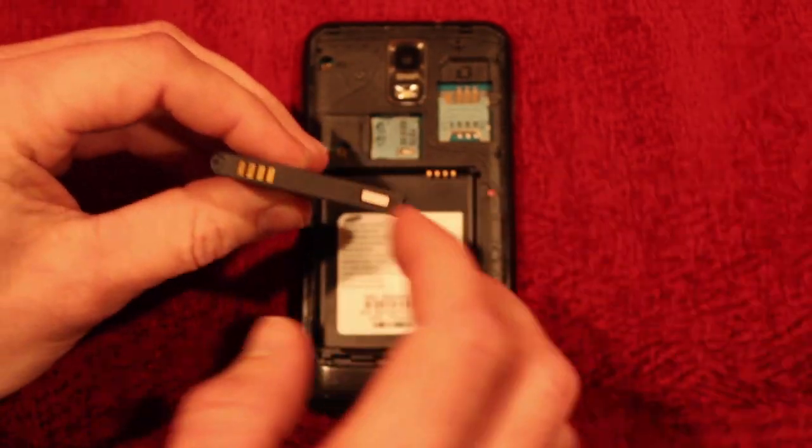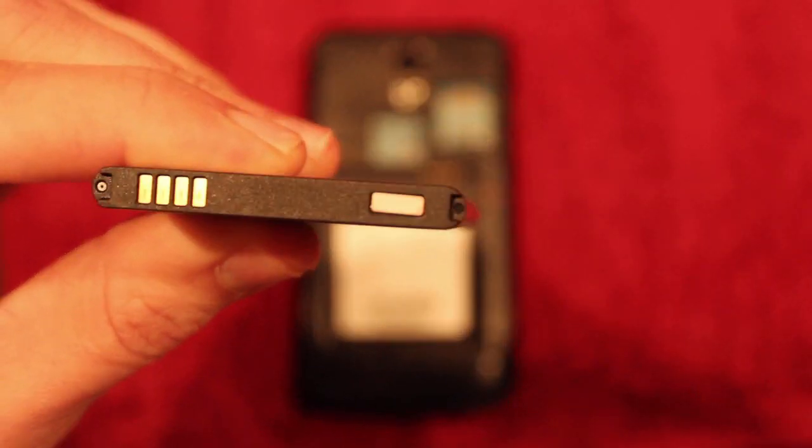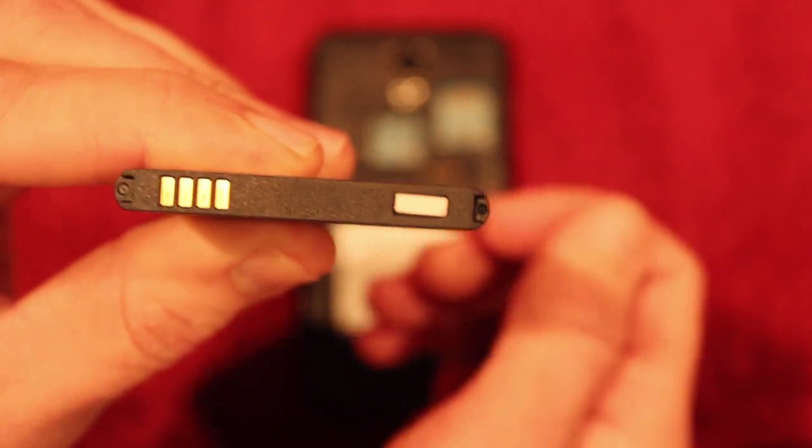The battery sticker should again be white. This one has a bit of a pink tinge to it because it has touched water.